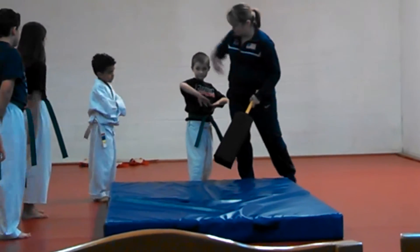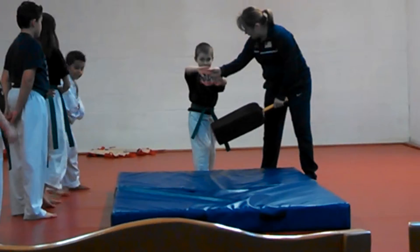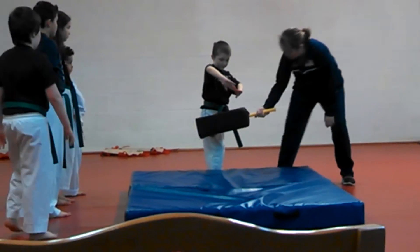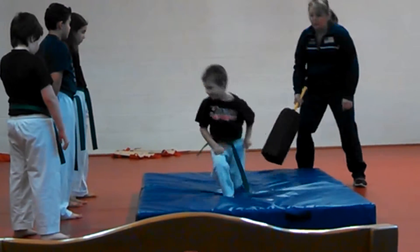You're going to do the same thing. We're going to go right and then we're going to go left. Make sure your hands make contact right here. Ready? Go. Good. Not bad.